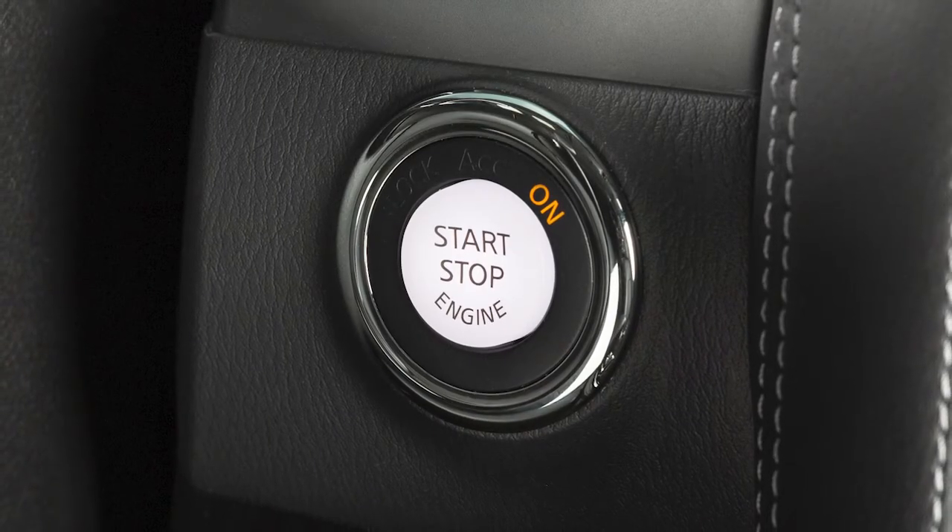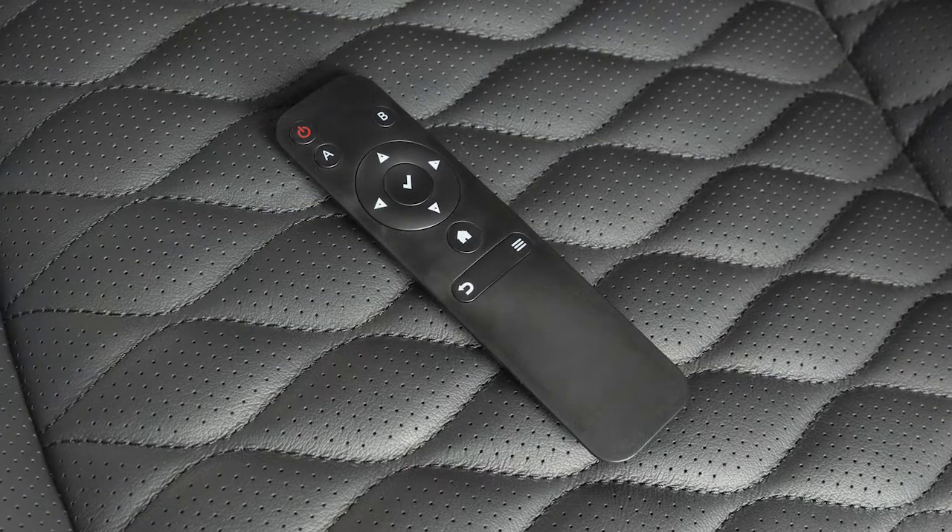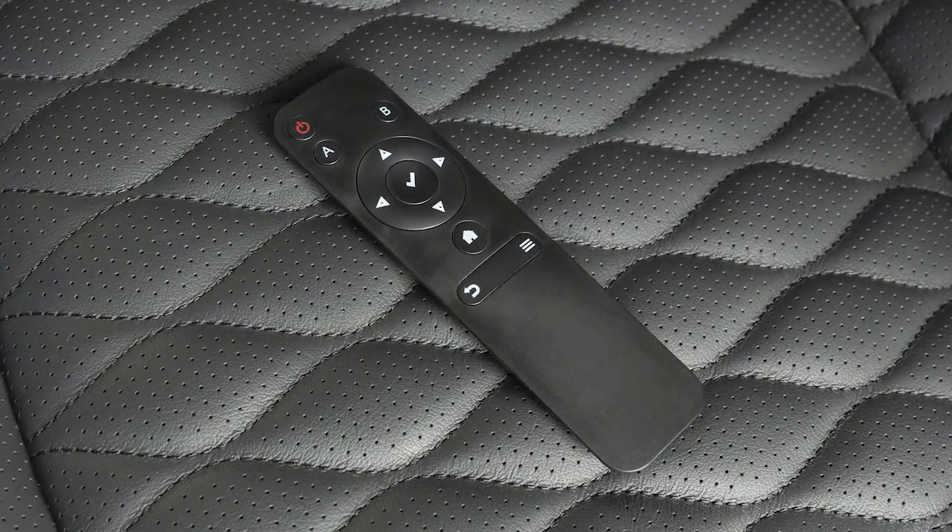To get started, the engine must be running. Each monitor has its own power button. You can also turn the monitors on by pressing this button on the remote control after selecting the A or B monitor using these buttons.